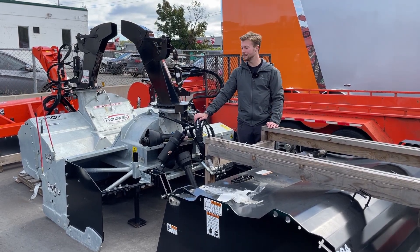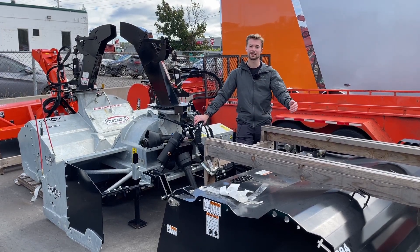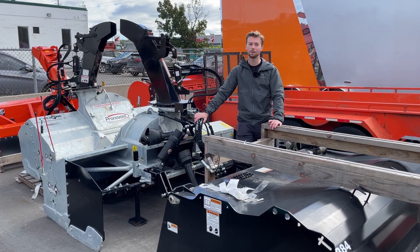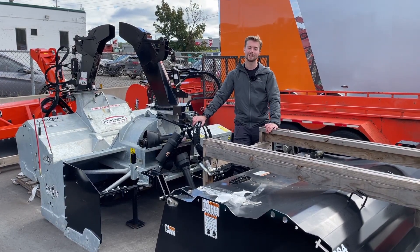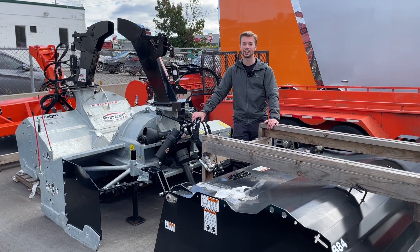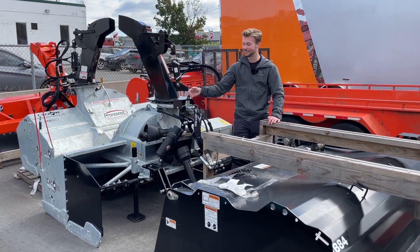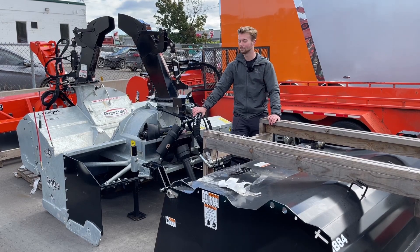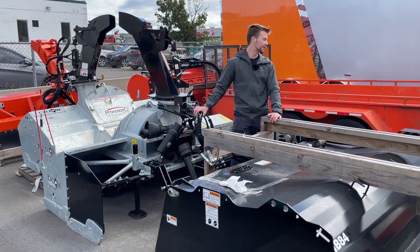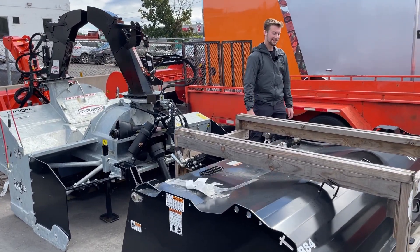Another rear blower option is an inverted type blower. Instead of backing up, you actually drive forwards. The only disadvantage is you have to drive over the snow first before you get to the actual snow-blowing part. So if it's a cottage property and you're not there after every snowfall, you might arrive to four feet of snow and have to use your loader to scoop it away before you can start blowing. But if you're going to be doing it after every single snowfall, this is a really good solution — it works extremely well and eliminates the need to constantly turn around, since you can just use side-view mirrors to monitor your blower.